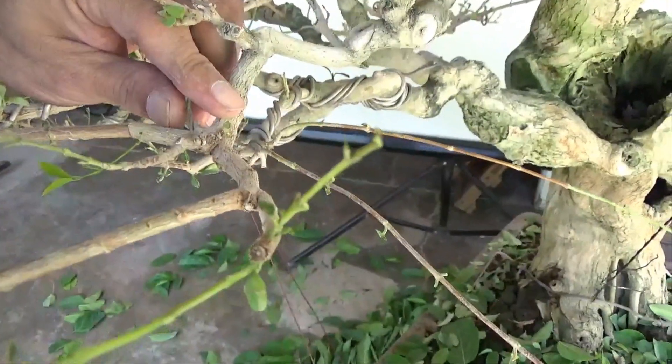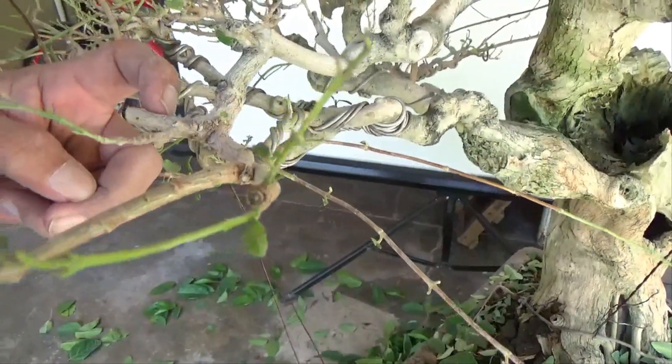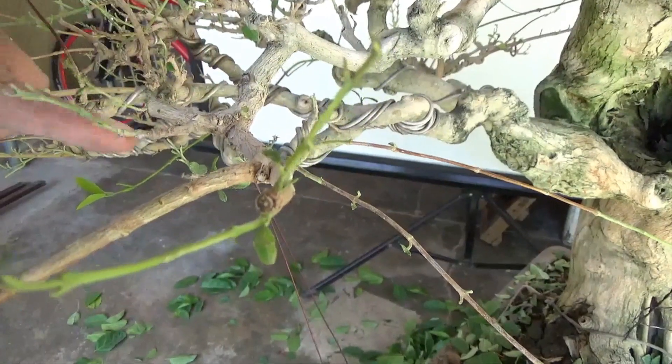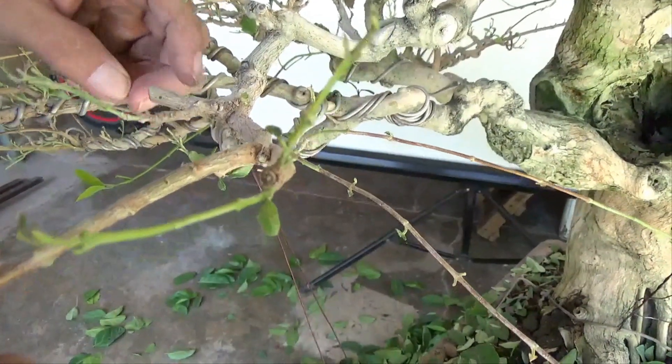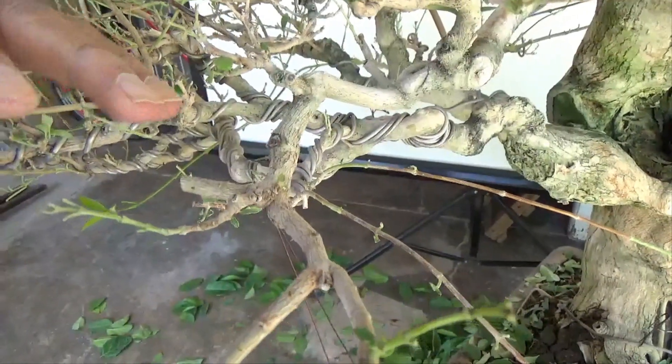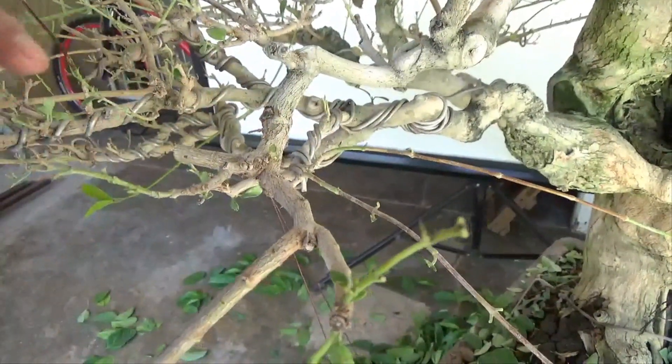I would like the new growth to grow from here, so I will cut safely away from the node. The new growth will be here, going either this way or that way. If it goes up, we cut that and grow again to this side, so that we again create a flat part.